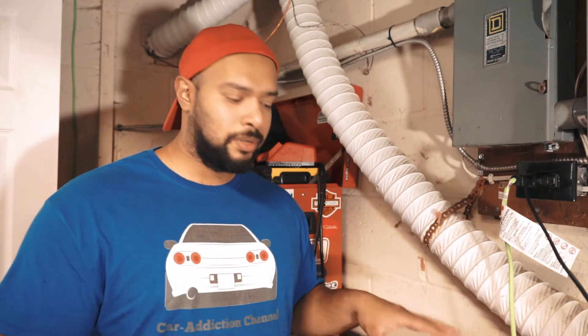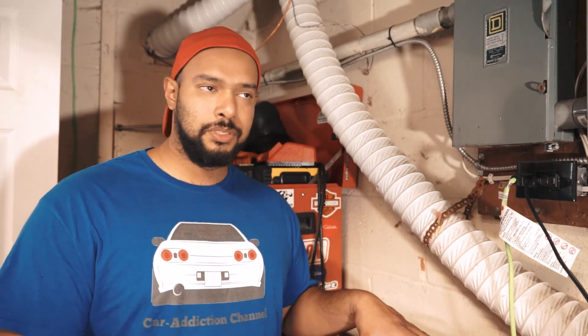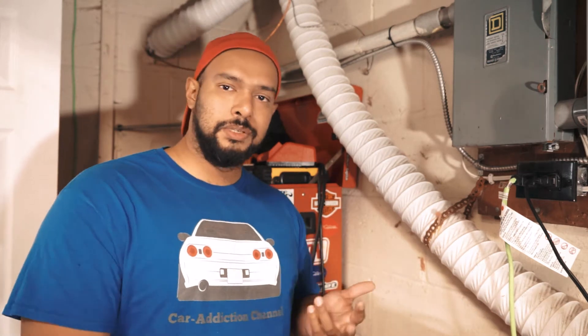There are basically three major ways you can approach tuning these motors: first is a chip tune, second is through a Nistune, and third is a standalone system.